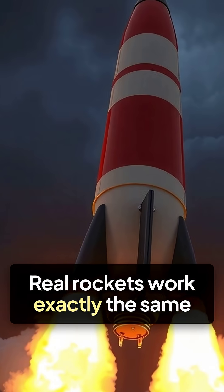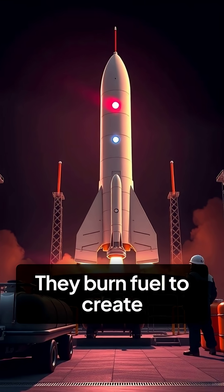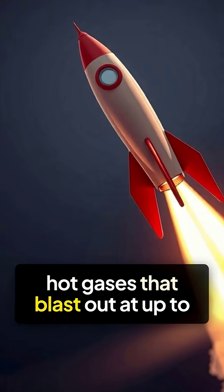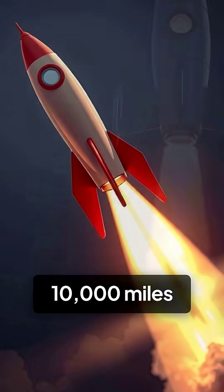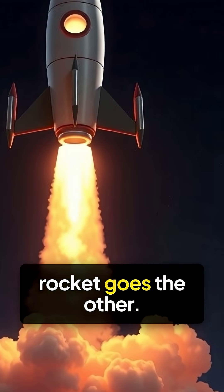Real rockets work exactly the same way, just with fire instead of air. They burn fuel to create hot gases that blast out at up to 10,000 miles per hour. Those gases push one way, the rocket goes the other.